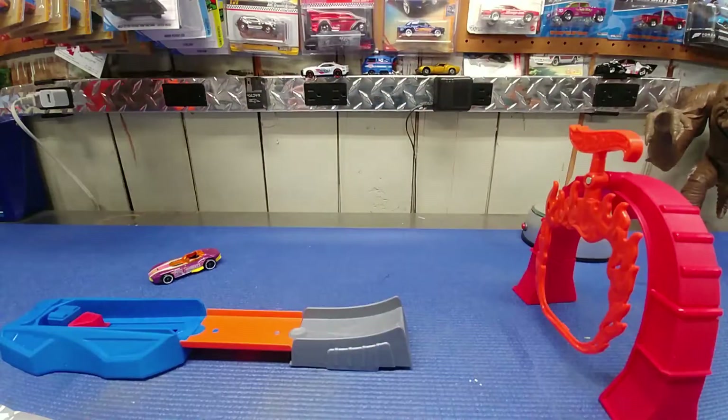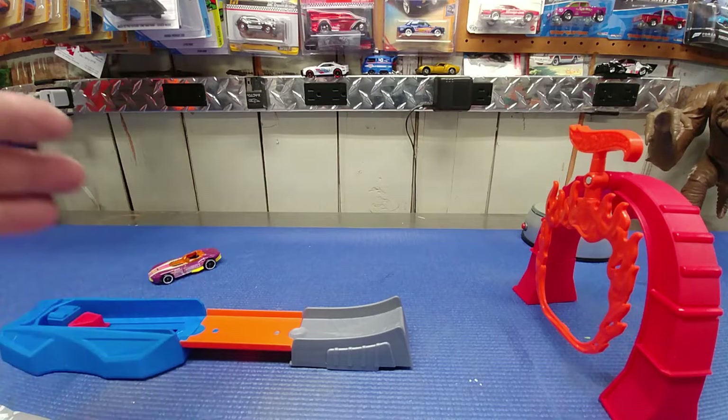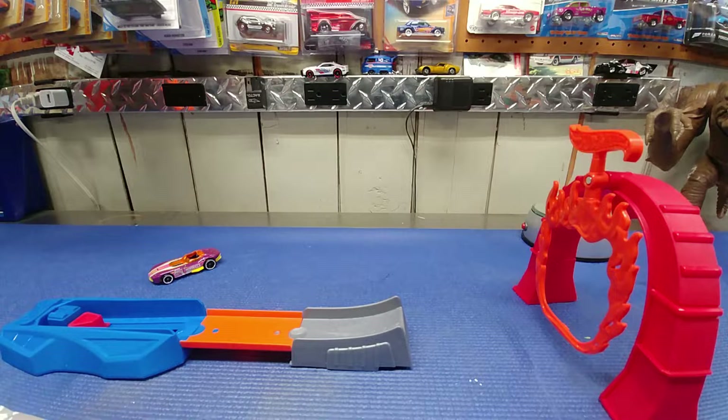We're all set up. It's a very simple little setup, of course, for ages four to ten. I think a ten-year-old would probably be a little more advanced than this, but for a four-year-old I could see this being a lot of fun as long as somebody's helping them. For a seven-year-old, I think this would be fantastic.